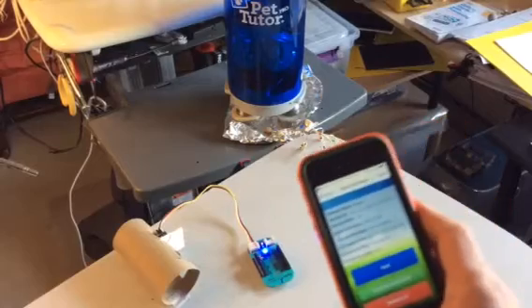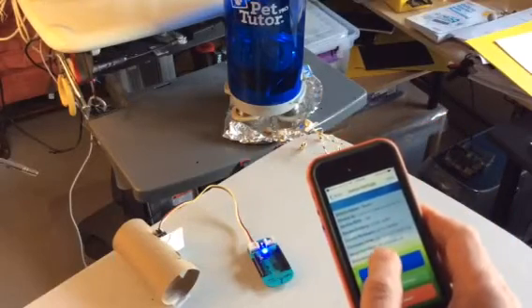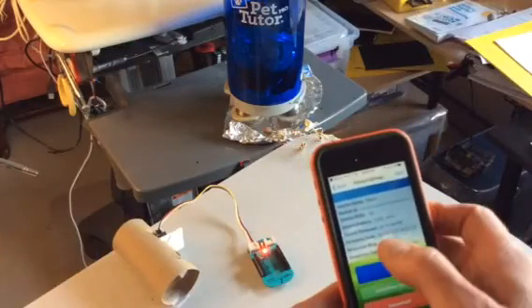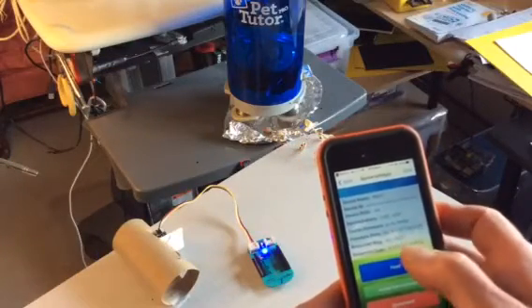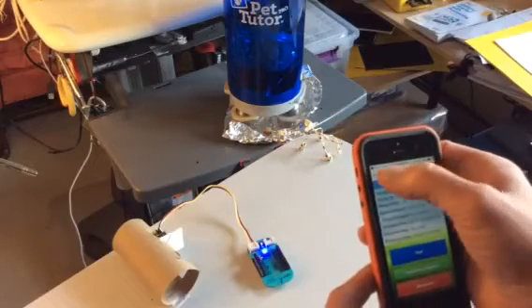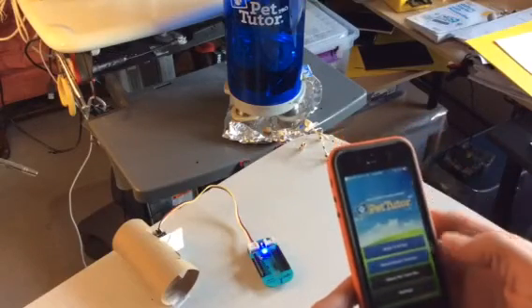To see if it's working, I can wave my hand in front of it and we should see a response message. You can see it said 'ACC command comma one,' which means some code got sent to the iOS app. So it's ready.